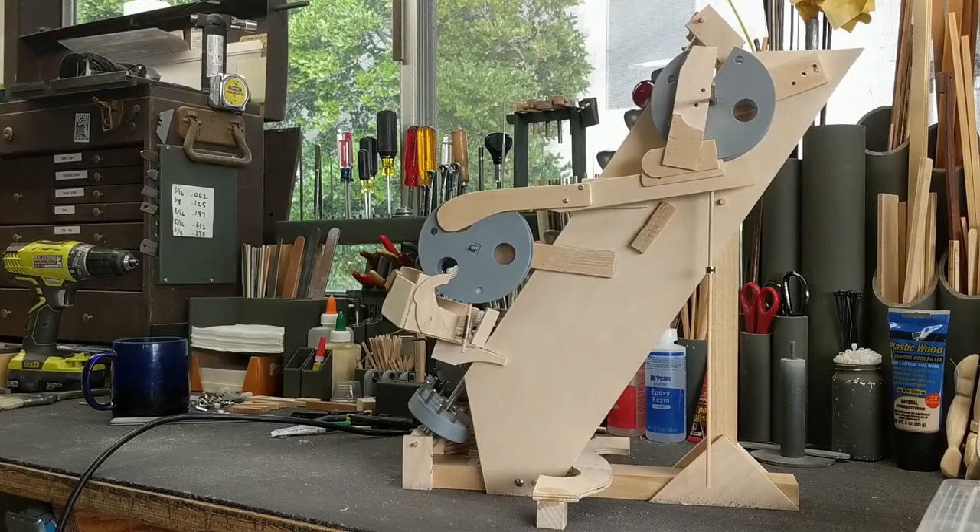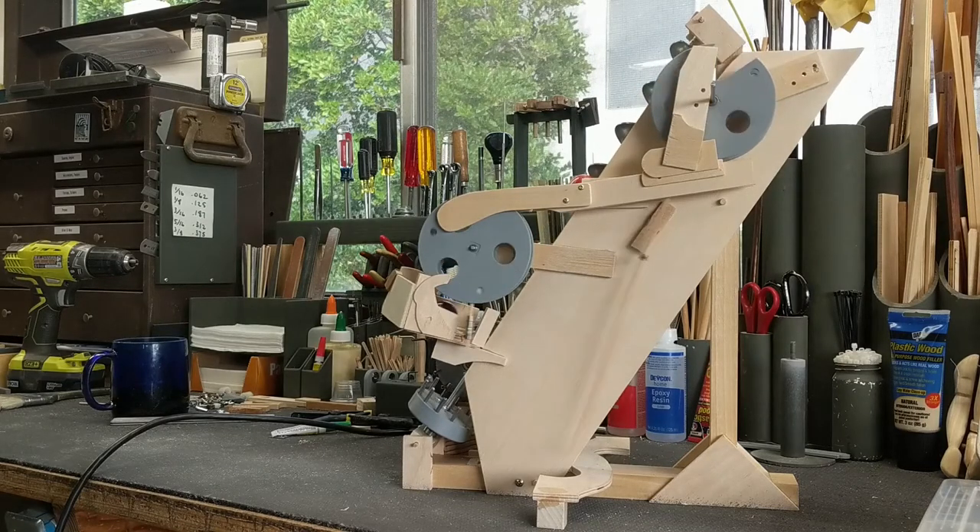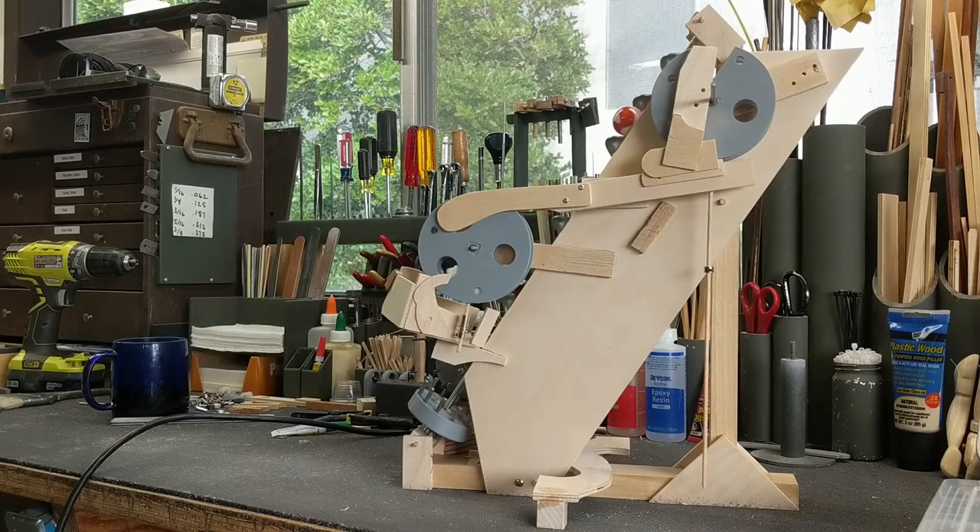Hi there. I'm Jim Coffey. I design and create automata in my studio in Escondido, California. This is just a short video to show a test stand that I'm building in preparation for the final creation of the auger lift.